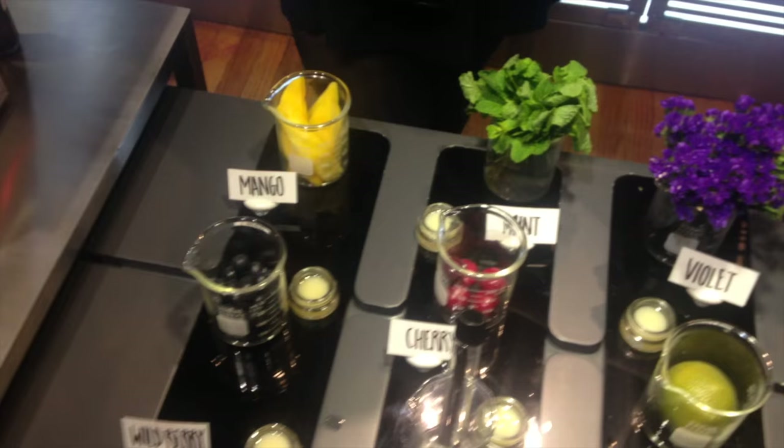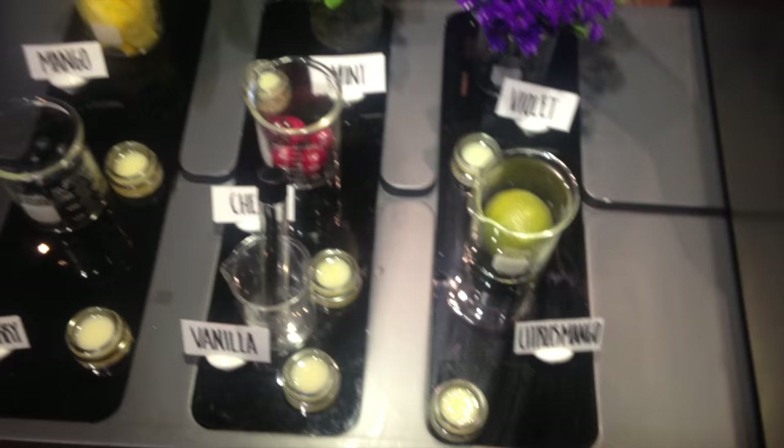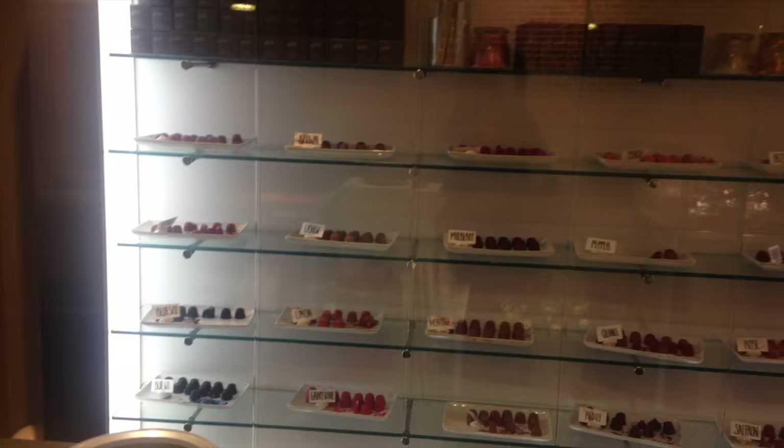Next you'll pick out the scent of your lipstick — you can see it's all laid out here. You can choose one scent or mix two together. I went with just straight up mango; it wasn't super sweet and I really liked that. They said a lot of people come in thinking it's a chocolate store because the colors kind of look like truffles, but that's actually all the different colors there.